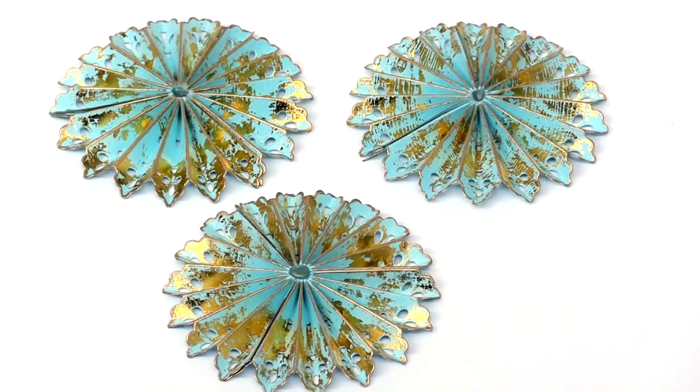If you liked this video and want to see more from scrapbook.com, please like, share, subscribe and leave a message. Happy crafting!